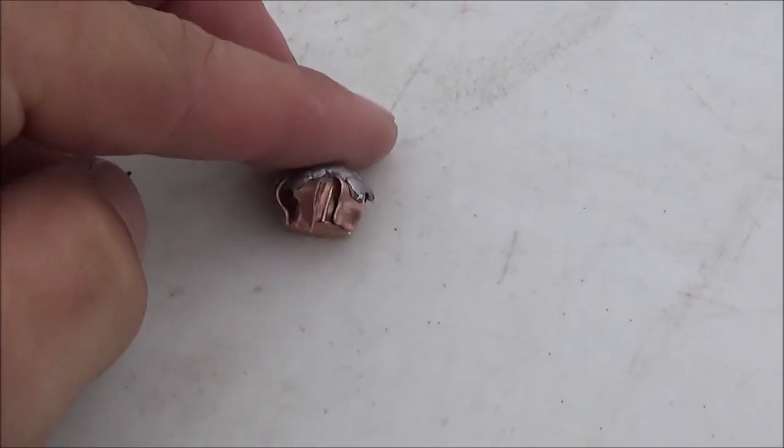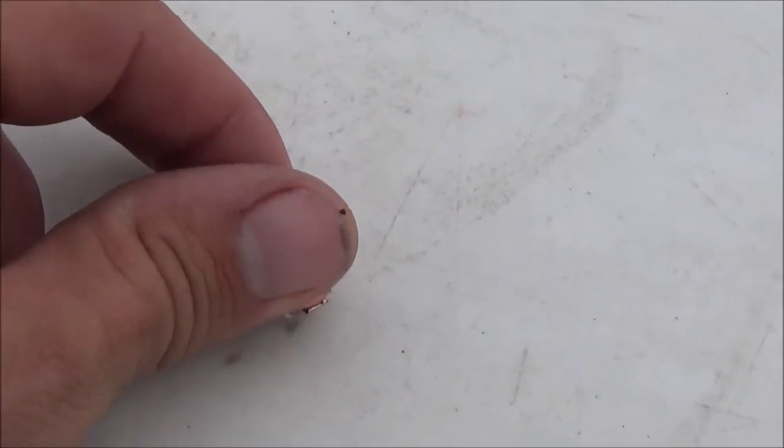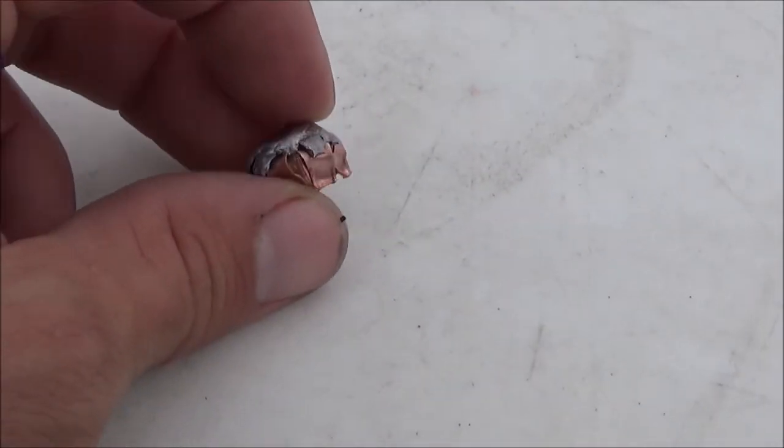Looks like it retained most of its weight. That's definitely a nice looking little bullet. I've said before in some forums that these things don't expand, but it looks like in three jugs of water they do okay, going fast enough out of the Glock 43 to actually expand open a little bit.